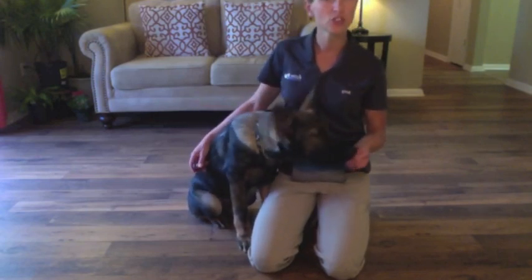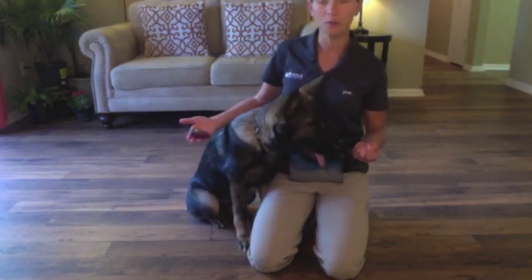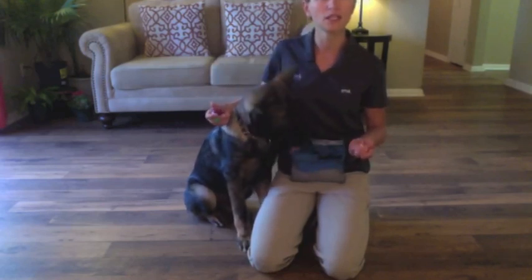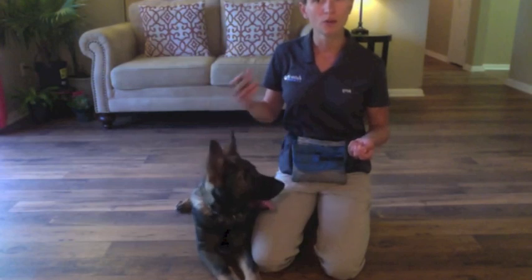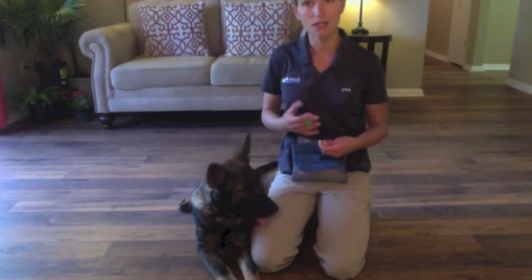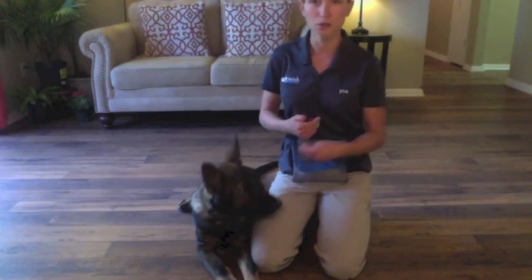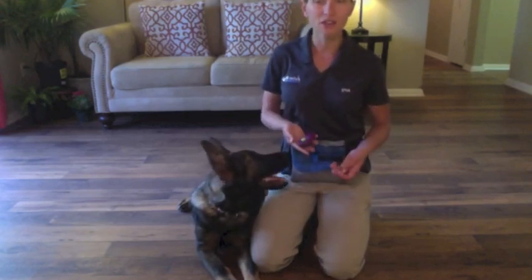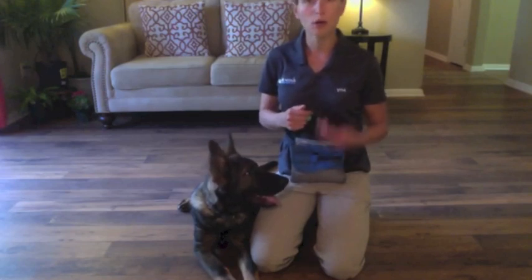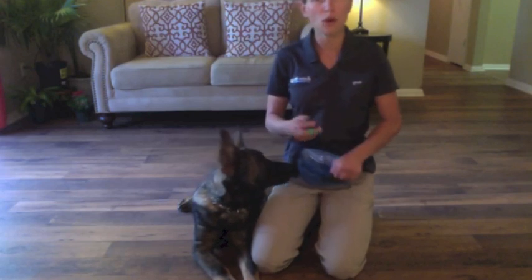Havoc does not know this trick. However, he does know what the clicker means. I'm going to be using the clicker to help him understand that what he did in that moment when he heard the click is what got him the treat. He understands that when he does what I want, he's going to hear a click, which is always followed by a treat. If you don't have a clicker, you can use the word yes or okay to mark the behavior that you want.